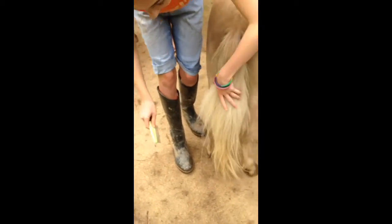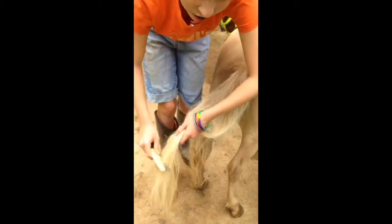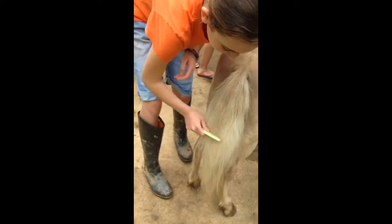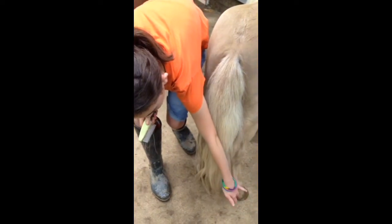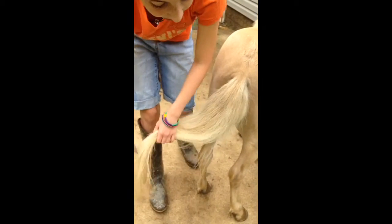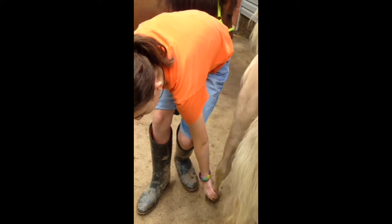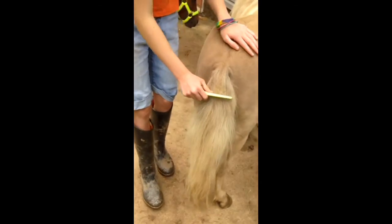I already brushed his tail out a few days ago, so it's still pretty tangle-free. But you're probably going to want to do this once or twice a week if you want your horse to keep a nice tail and mane. And you see these hairs right here at the bottom of his feet? Those are called feathers — not like the feathers on a bird, but they keep the rain and some of the mud off of the hoof as it goes down the leg and right down the hairs, keeping some of it off of the hoof.